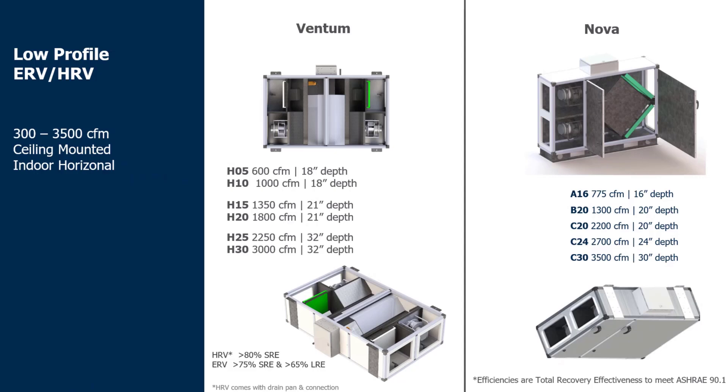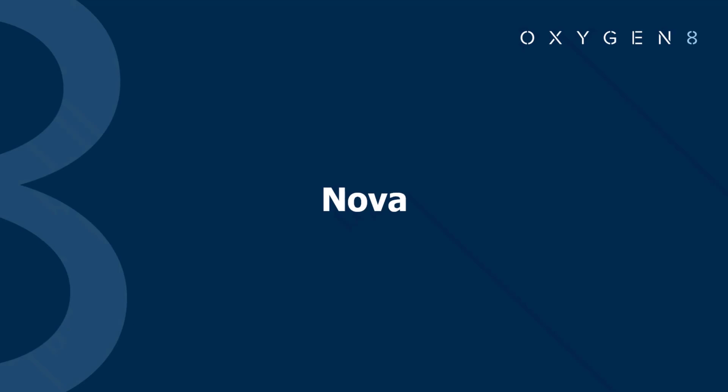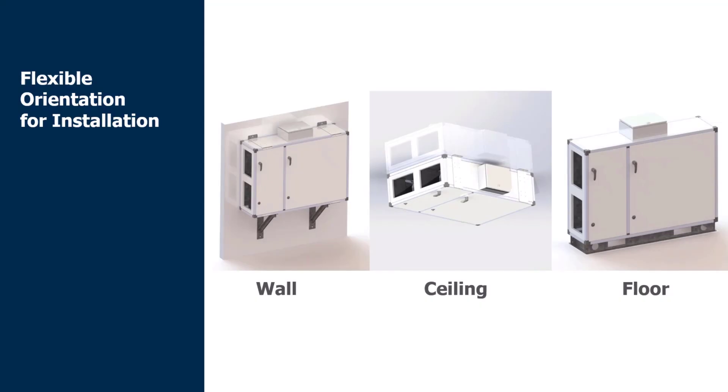I'll jump into the Nova product line first. This is the first unit we came out with — the standard cross flow core with standard efficiencies — and when we first designed this we wanted it to have a flexible orientation. So right now you're allowed to have it either floor mounted, ceiling mounted, or wall mounted like in these images here.